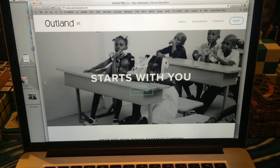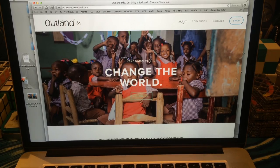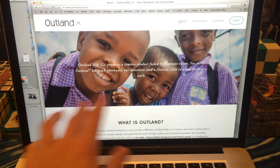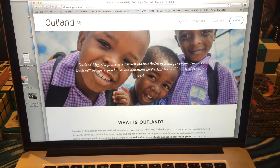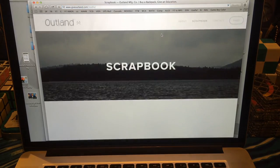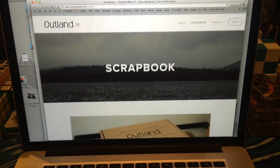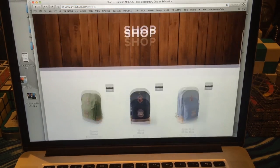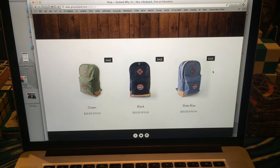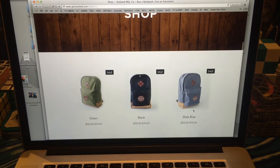Here is the website — it's giveoutland.com, G-I-V-E-O-U-T-L-A-N-D dot com. What they're all about is helping Haitian children. They produce a timeless product fueled by a unique vision: for every Outland backpack purchase, donations send a Haitian child to school for over a week. So it's for a good cause. The backpacks do look really nice — they're $50, and there's a blue, a black, and a green. In my opinion, the blue looks the best.